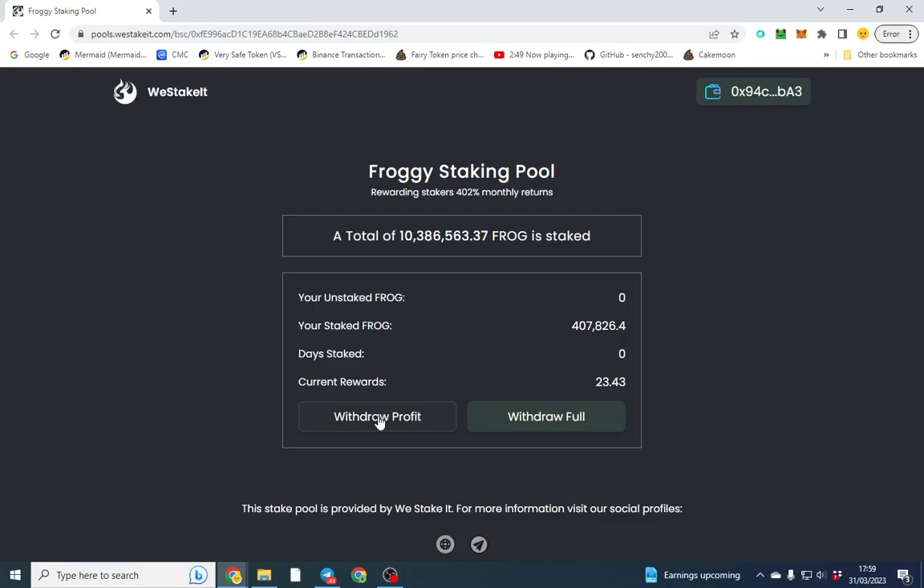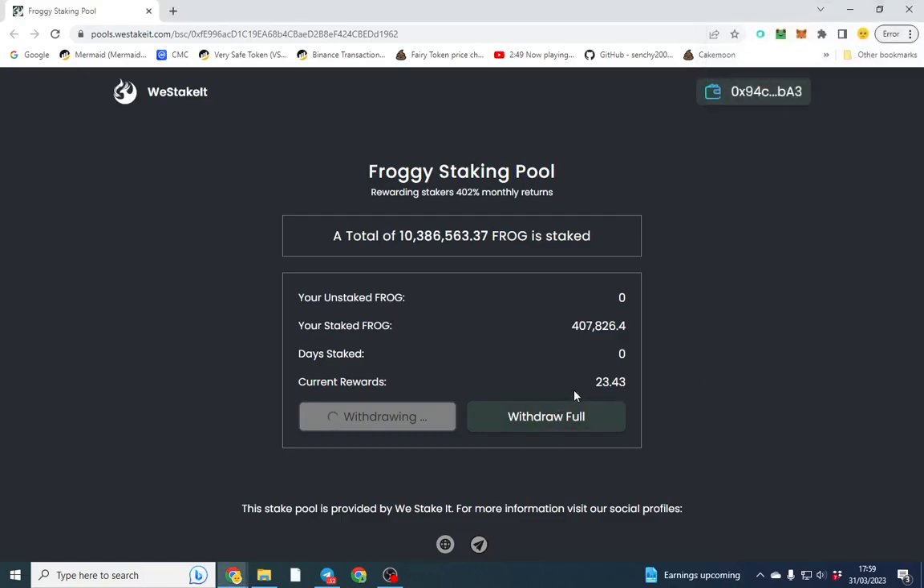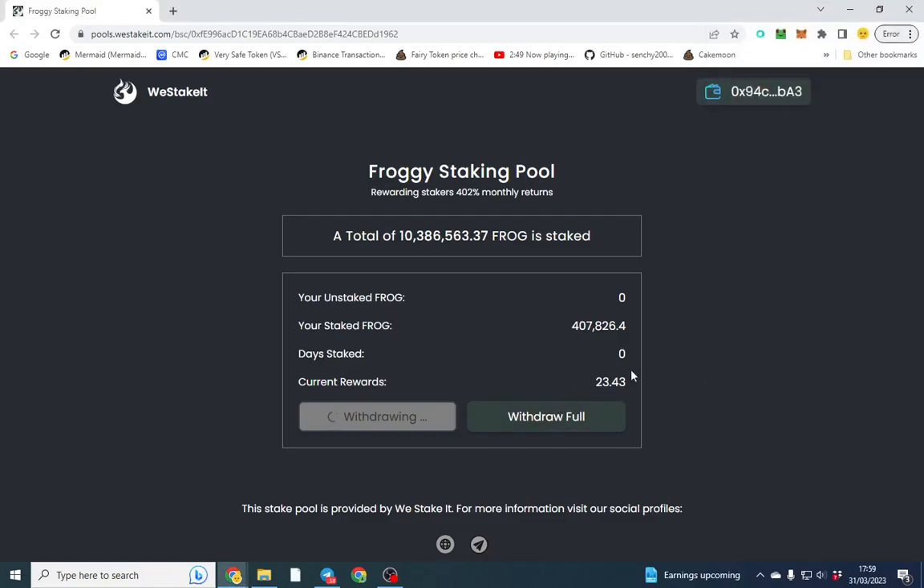Imagine you're staking a token, you put a thousand dollars worth of tokens staked and you're earning 20 a day. The next day you might come in and say you just want to withdraw your profits — you can literally just do that. Or you can withdraw the full amount when you're done and sell the tokens or hold them in your wallet, whatever you want to do. It also shows your staked and unstaked amounts once the transaction has gone through.